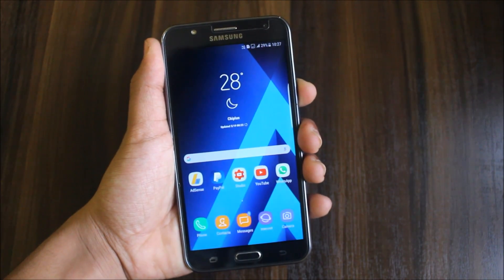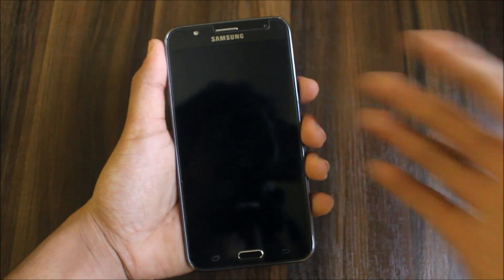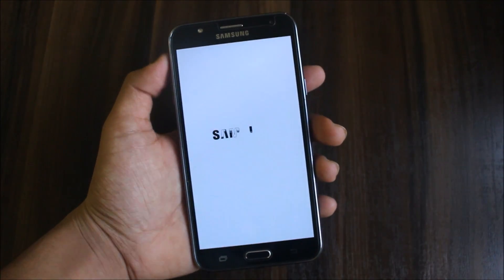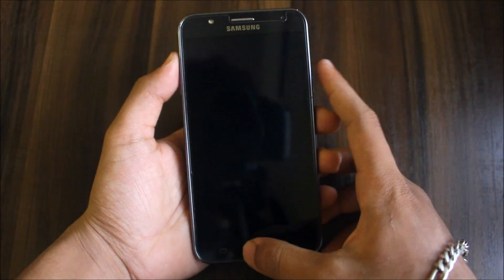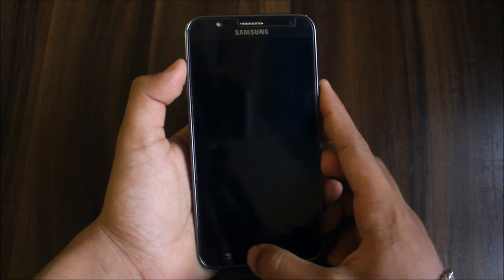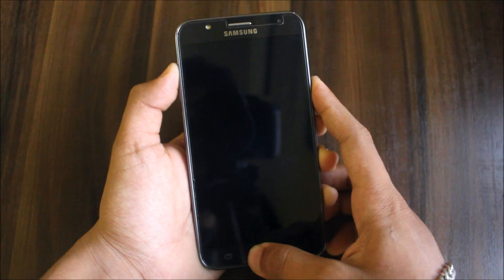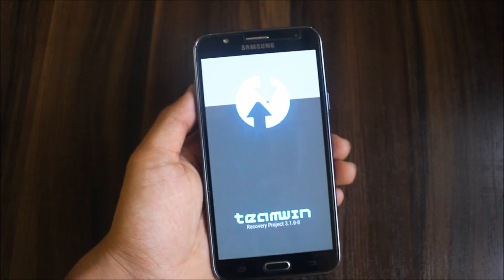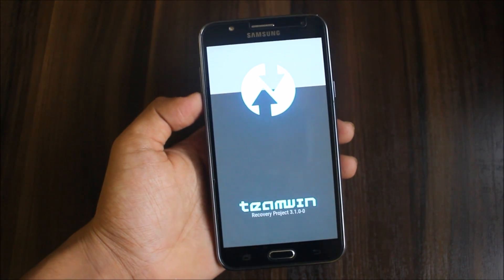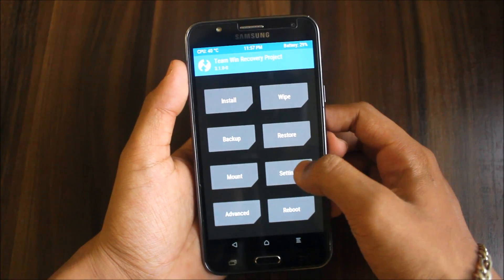First of all we need to reboot into recovery mode. Go into power off — if you have the advanced power menu you can directly go into it. Now we need to reboot manually using the volume up button, the power button, and the home button. This is the new boot logo, and I'm going to make a separate video on that which will be uploaded tomorrow.